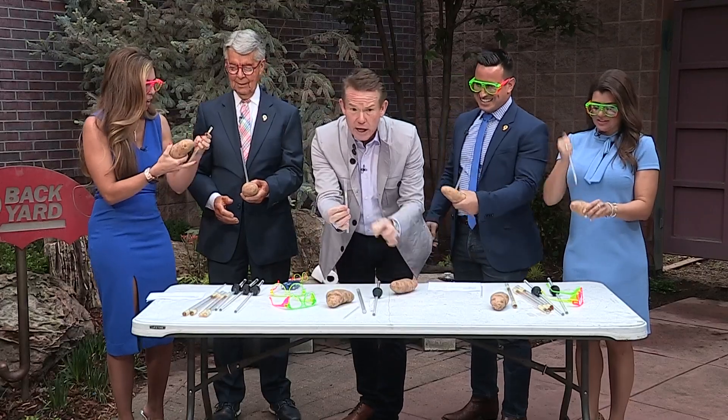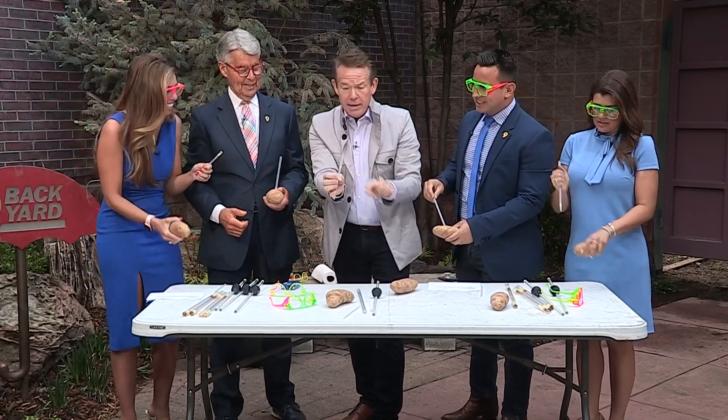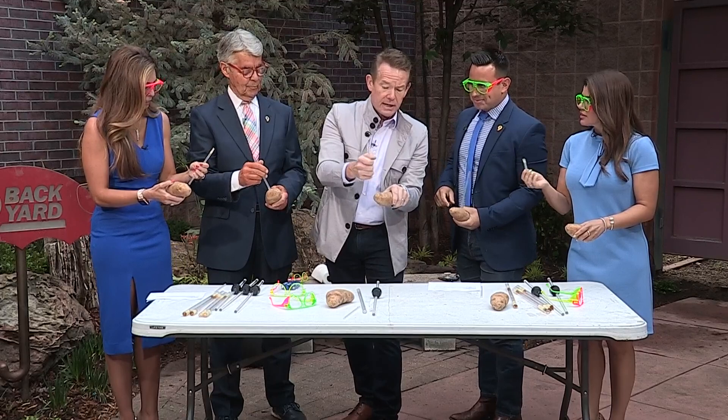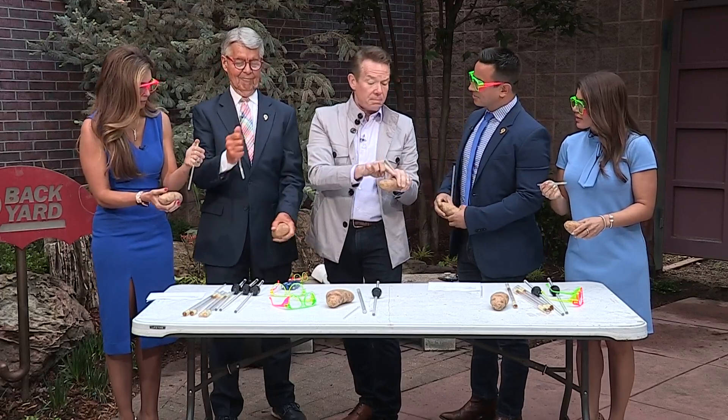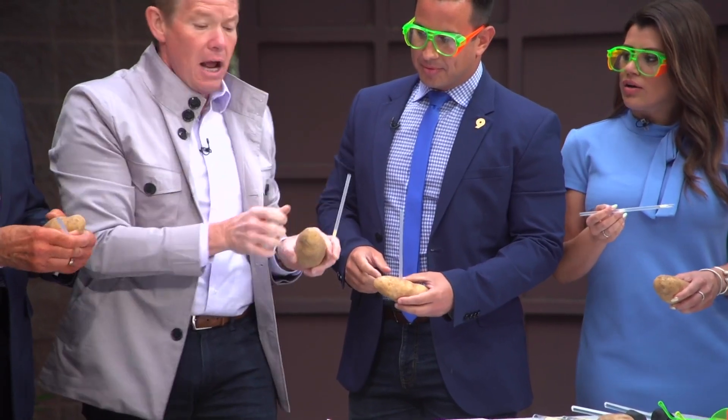That's exactly what you're supposed to see. Can you see right here? Can you see that there's a little piece of potato there? Now, if you put another piece of potato on this side and then you jam it a third time, this potato will launch it at your head. So it's a potato launcher. See that? I just made it bigger.